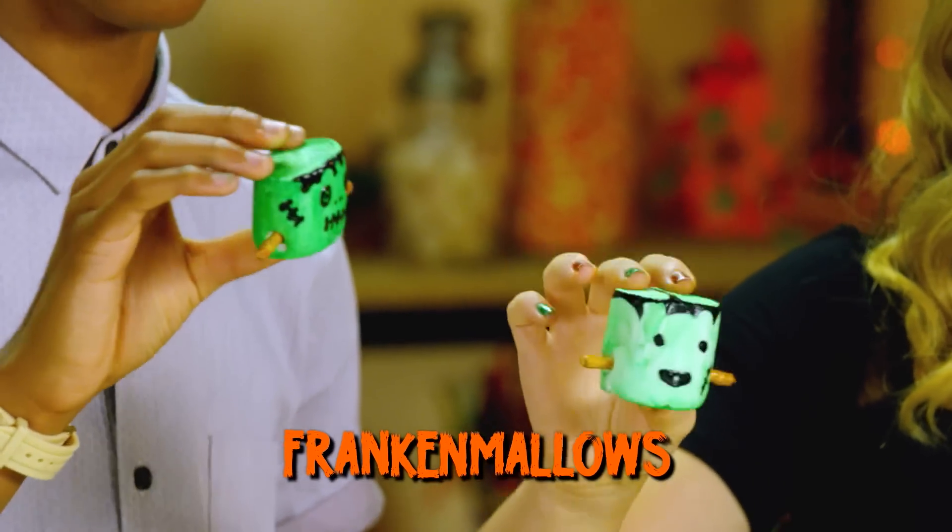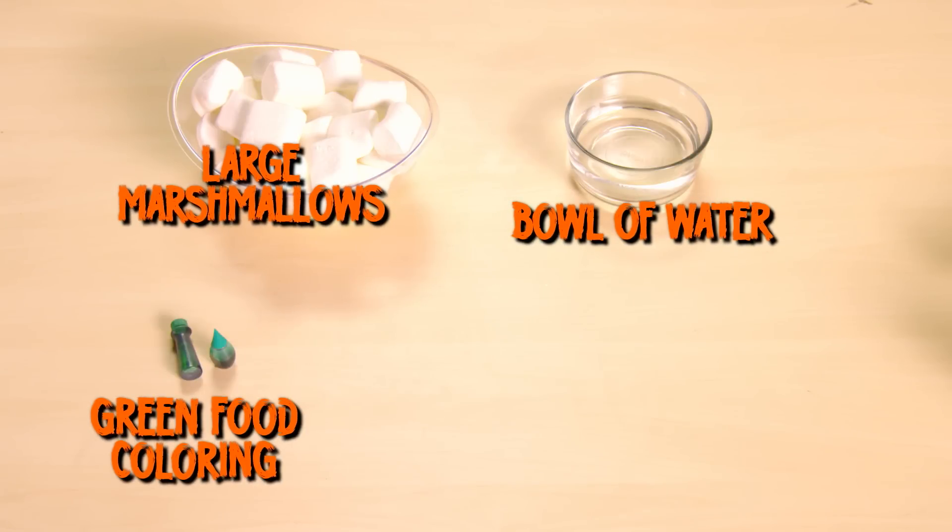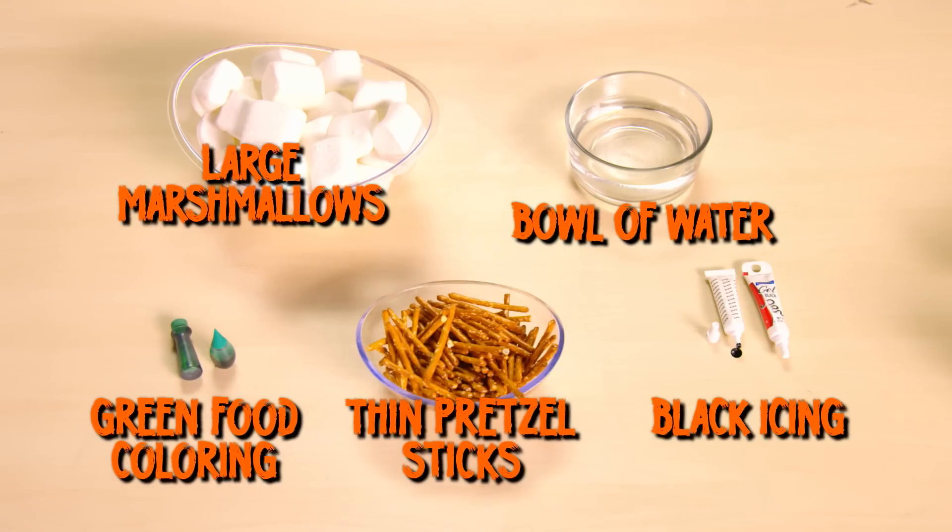First up, Frankenmellows! You'll need large marshmallows, a bowl of water, green food coloring, ultra-thin pretzel sticks, and black icing. The thinner the tube, the better.